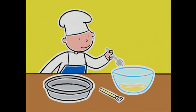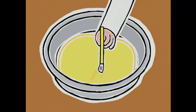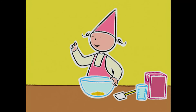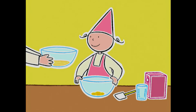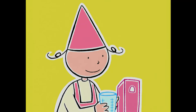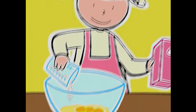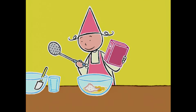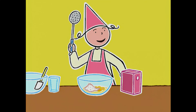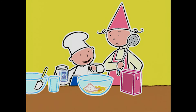Le beurre est ramolli ! On va en prélever une cuillère à soupe pour beurrer le moule. Je mets quoi d'abord dans les jaunes pour faire la pâte ? Le beurre ramolli ! Ensuite, le sucre ! Je mélange avec une cuillère en bois, Michel ? Ce sera plus facile avec le fouet électrique, mais tu peux ajouter deux pincées de sel avant !